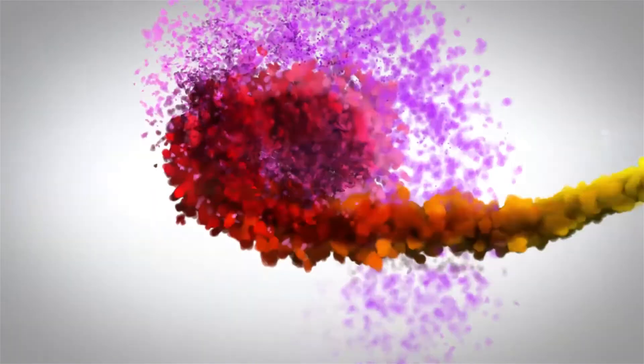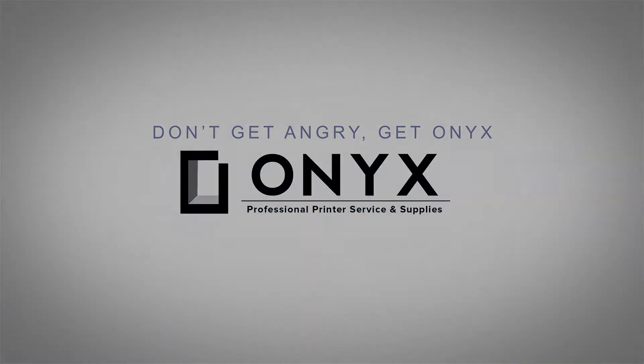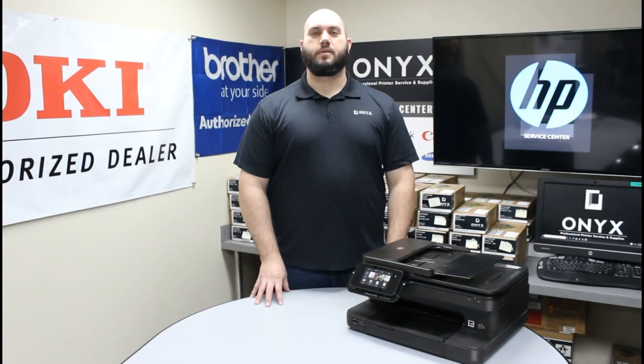We are Onyx Imaging, the highest rated and most reviewed printer service center in Oklahoma. Hi, my name is John with Onyx Imaging. Today we are going to take a look at this HP Photosmart 7520 printer and show you how to change your ink cartridges.